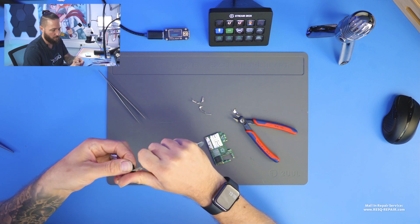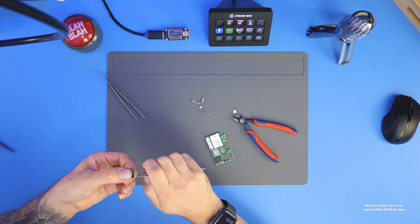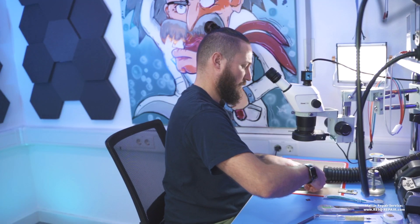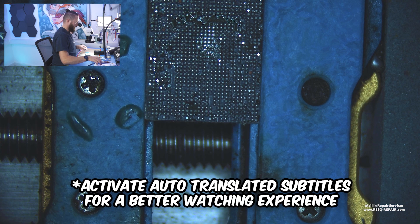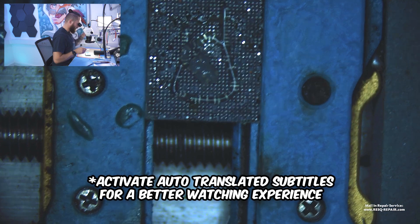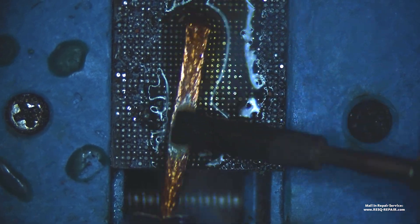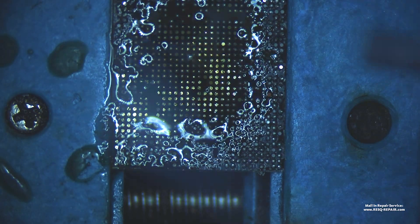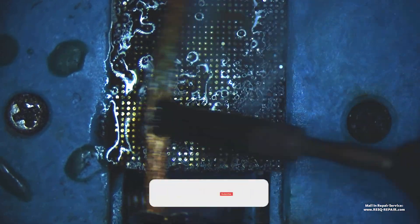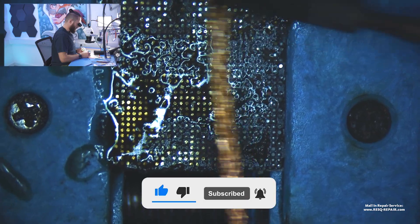First, I just cut off the glue around the CPU. Then we go straight into the board and take some flux. We just clean the glue right on the CPU.